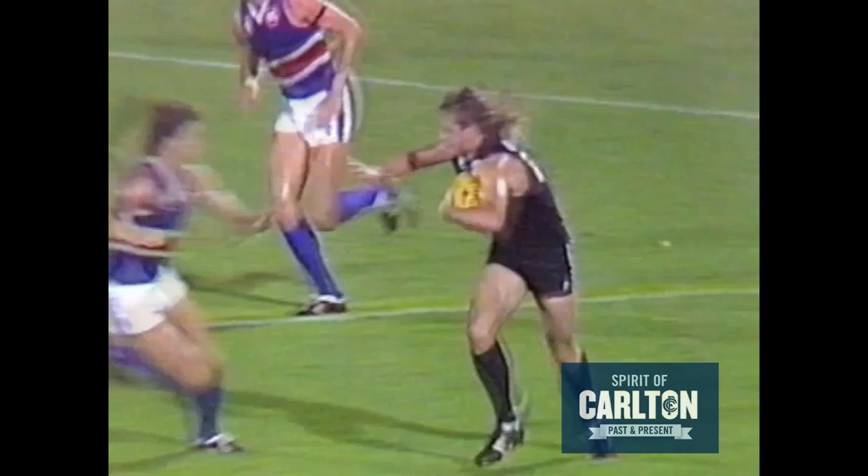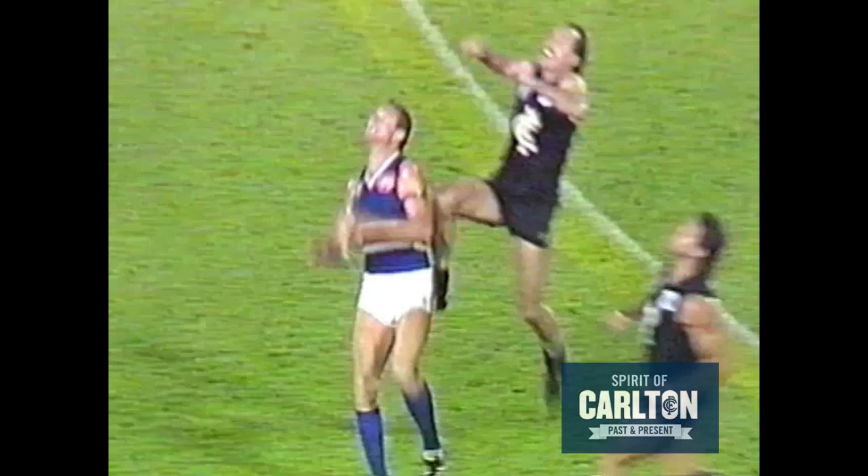Good gather there by McGuinness, handball really to no one for Footscray. Dunlop's there — we certainly wish him well. McGuinness taps it forward but it goes to Dunlop. Dunlop in the back pocket, almost claimed.